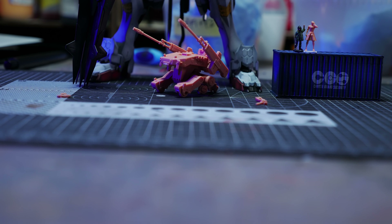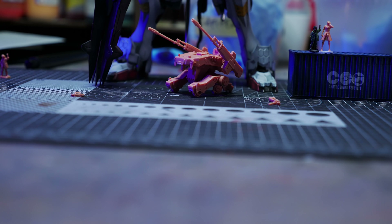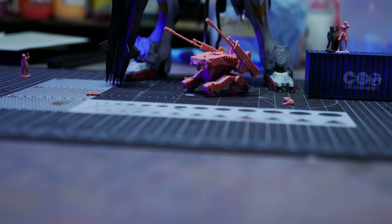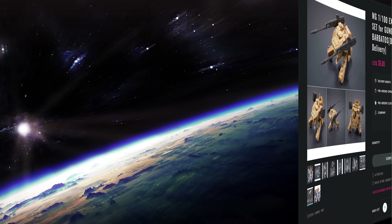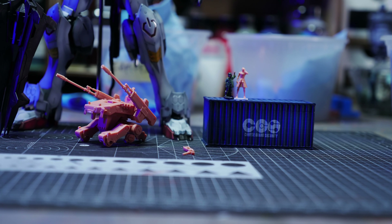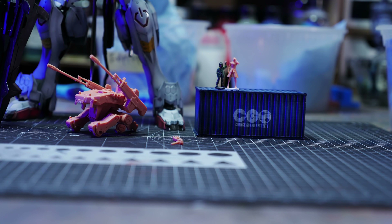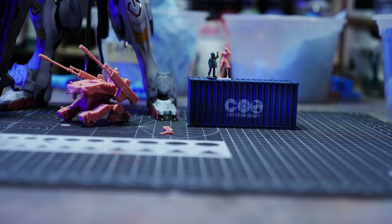If you're in the market for mobile workers for your Gundam Barbatos 1/100 scale Master Grade but you don't want to wait till December when the expansion pack for said Master Grade comes out, or you're unable to pre-order one — which is crazy because most people who are really into Iron-Blooded Orphans seem to be all over everything Barbatos these days — then you can buy this resin kit from Slicker Studios.